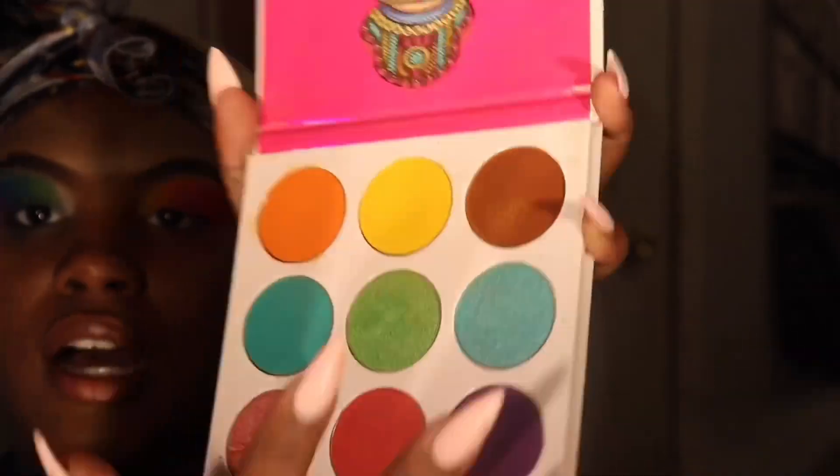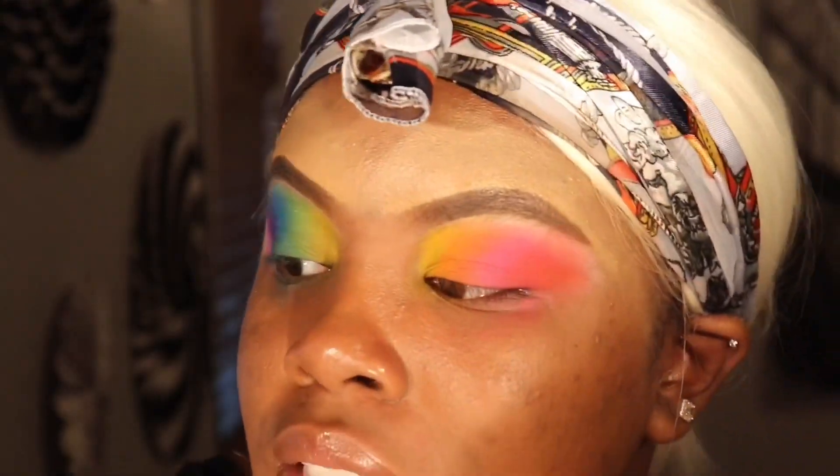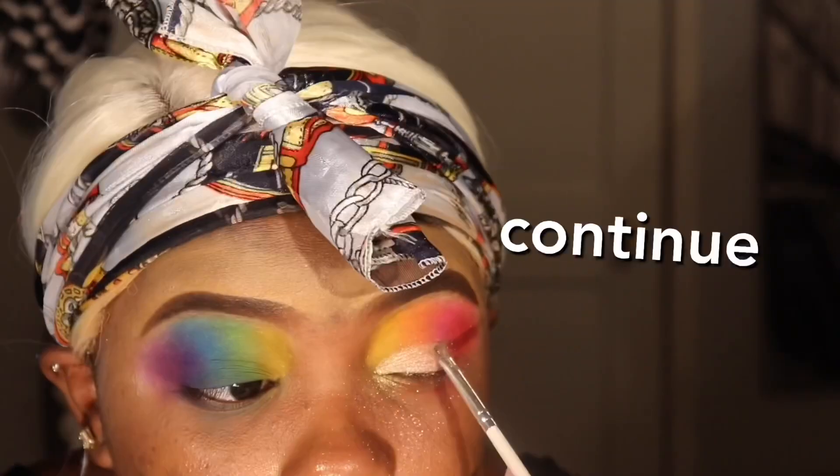All we're going to do now is take this pretty yellow that we used for the other eye. Look at this blend, guys! I'm going to take this shimmery white color by MAC and use it to create its own little personal cut crease — just patting it on there and continuing to get it done.